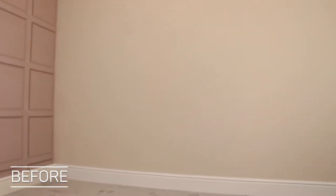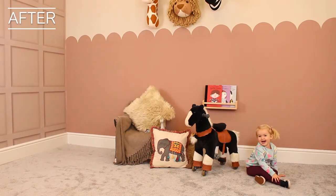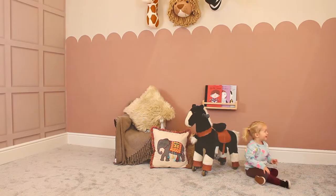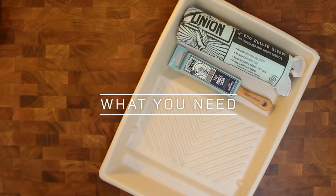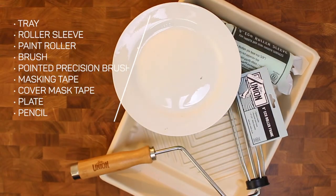Hi and welcome to our latest tutorial where we're going to show you how to create the biggest trend of the moment: a scalloped edge colour block. For this project we use the Equal Union new bundle starter kit. It includes the tray, the roller sleeve, cage and the paintbrush. In addition to this we used a point of precision sash brush, masking tape, a plate, pencil and also the cover mask tape.